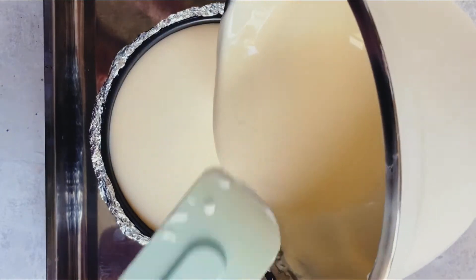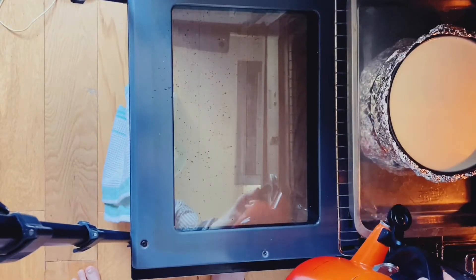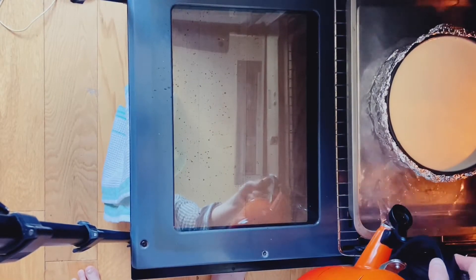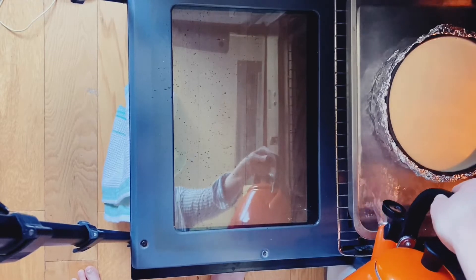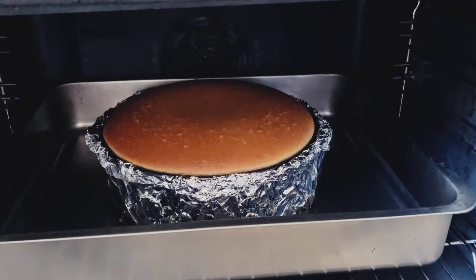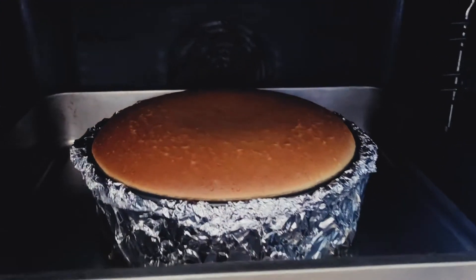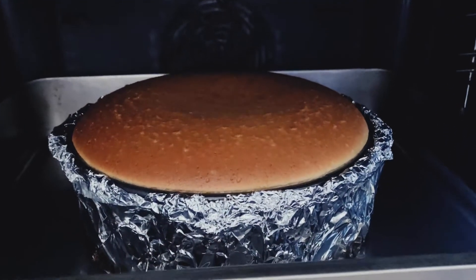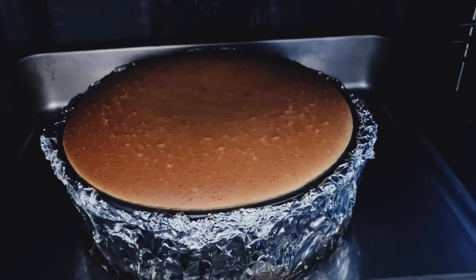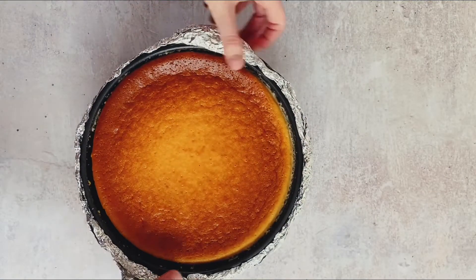We place the cheesecake in the roasting tin inside the oven, leaving a little overhang outside the door so we can carefully pour hot water into the roasting tray, then slide it fully in. It bakes at an hour and a half and comes out perfectly golden. We let it sit for an hour in the oven with the door ajar, then refrigerate for at least four hours.